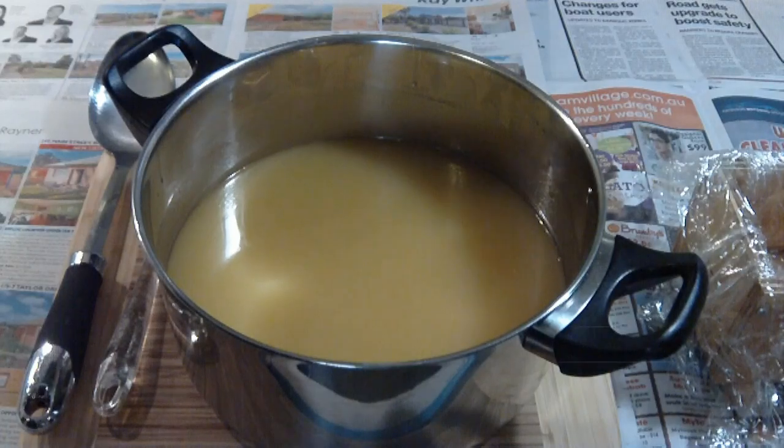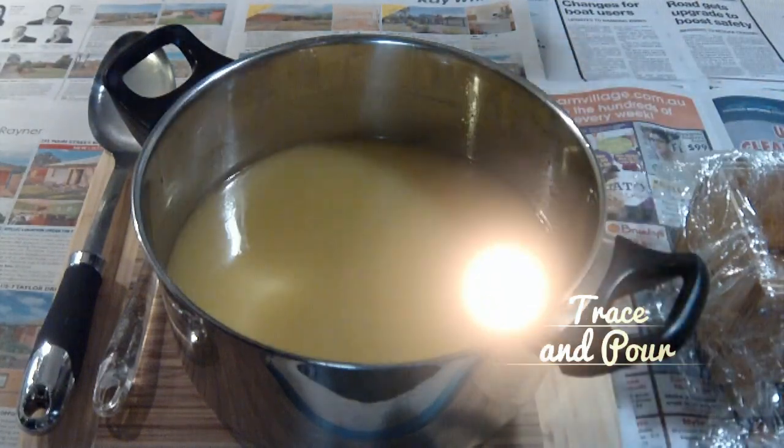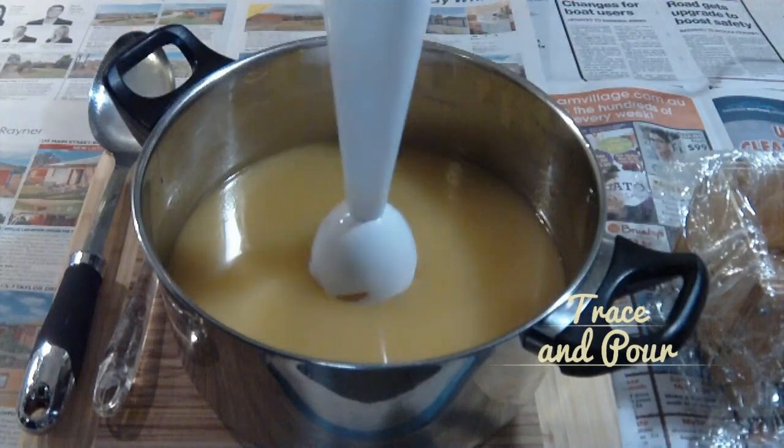Welcome to another Little Green Workshops video tutorial. This one is about how to get to trace with your soap and then how to pour it into the mold.